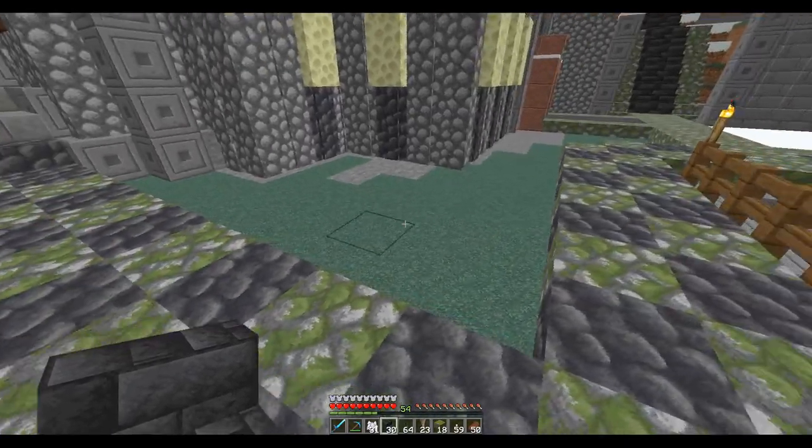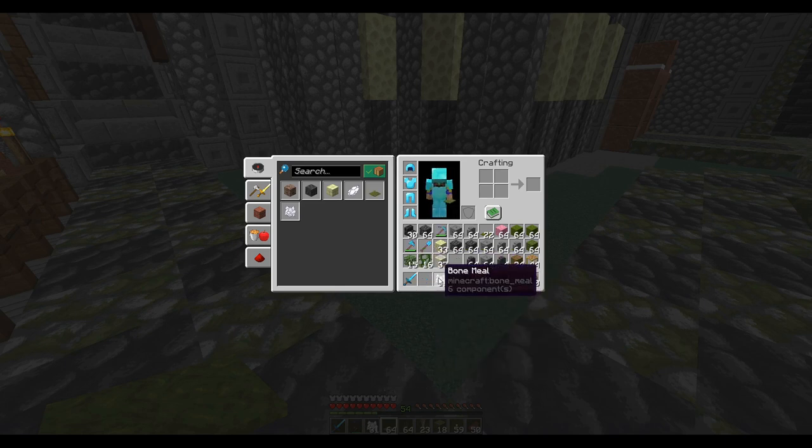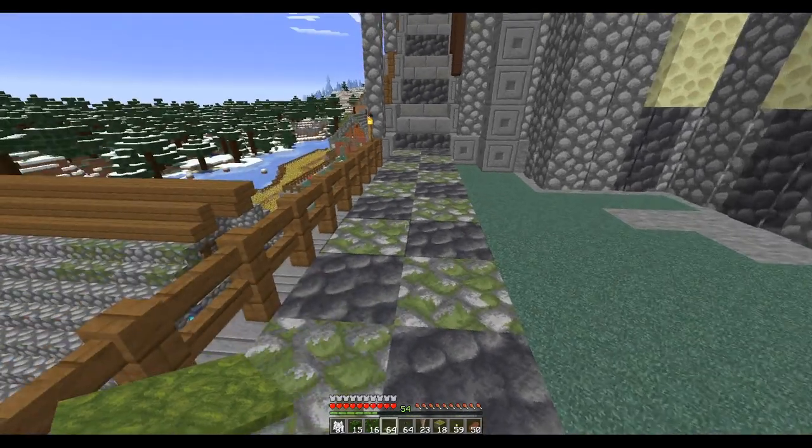This was all snow I had to chisel away at, so we're probably going to put moss. I did get some oak, got some vines, I've got some bone meal and some plants.